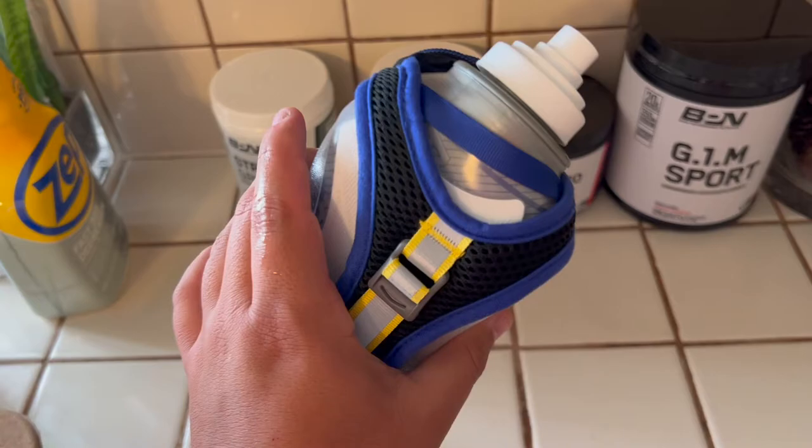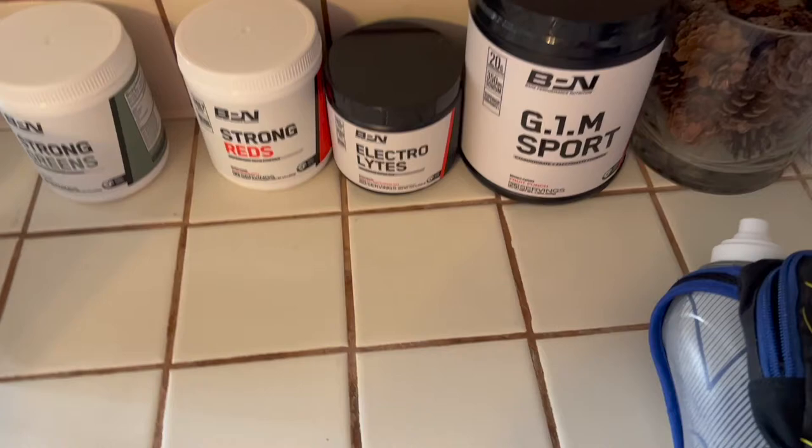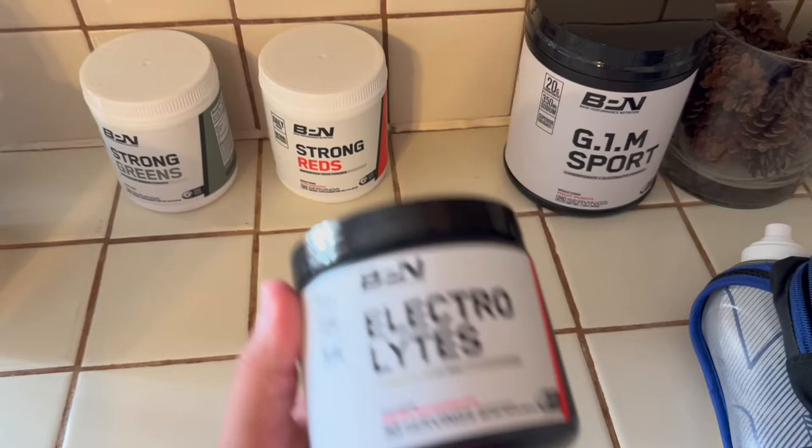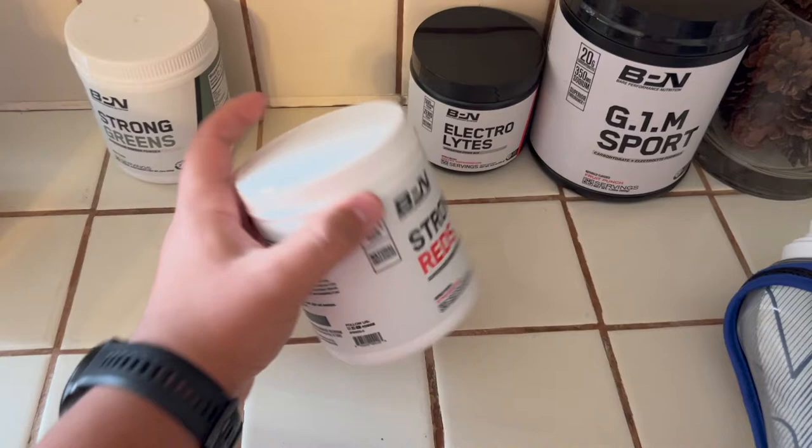On my long runs I also have the handheld sports drink bottle — it goes on my hand like this, fits perfectly, and it's not heavy at all. On long runs I'll do half a scoop of G1M Sport in it. And since I'm sweating on long runs, I use electrolytes — another 500 milligrams of sodium and zero sugar. This tastes pretty good. I drink that after my runs.